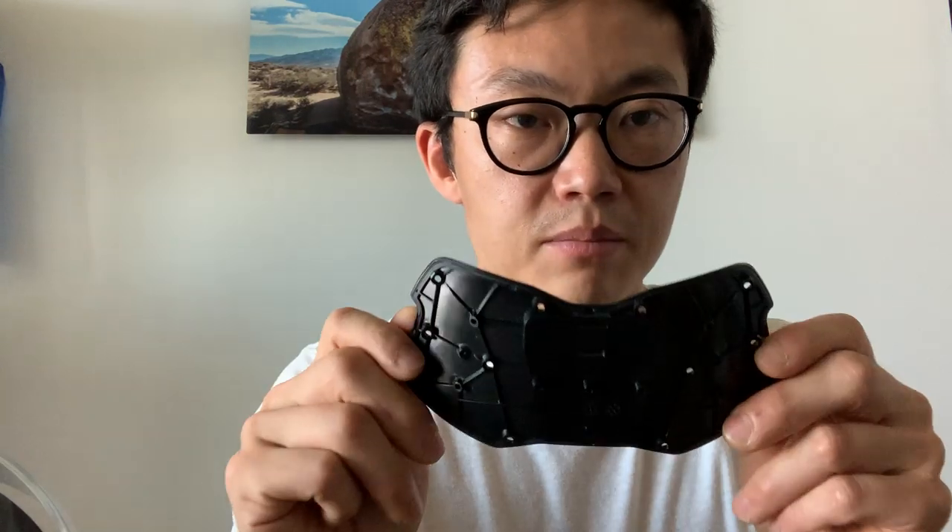Next we have perhaps one of the most important components — the backplate. It may look like just a simple piece of black plastic, but it's actually got both our helmet mount system as well as a second-shot rubber-like gasket that goes around the entire perimeter, despite being a curved surface with various breaks in the outline. When it mates with our front housing, it creates a watertight seal.